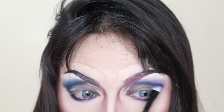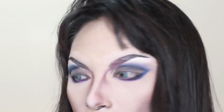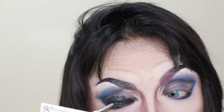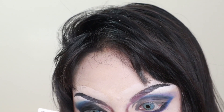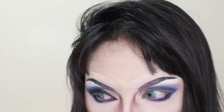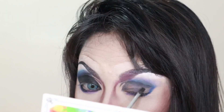I'm now adding black eyeshadow for definition and the smoke effect. I'm putting on black gel eyeliner on top of my lids as a base for the black eyeshadow that I'll apply later. I'm also using that same black gel eyeliner for the thick crease that we created.